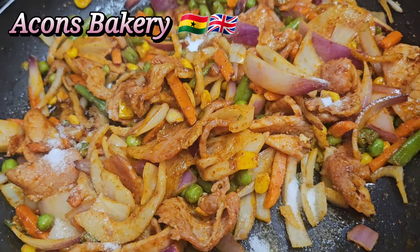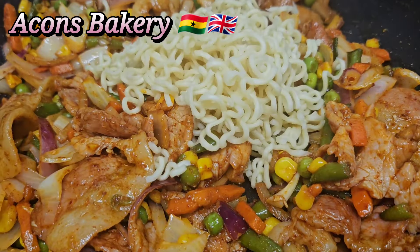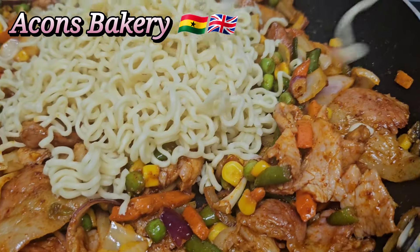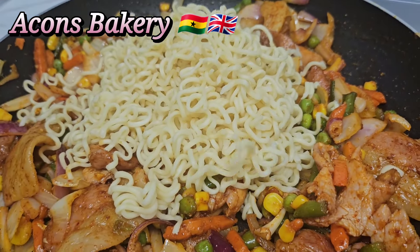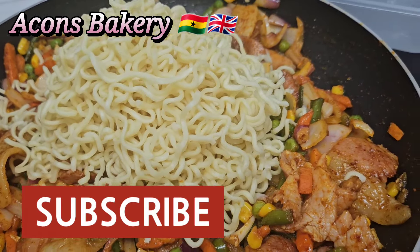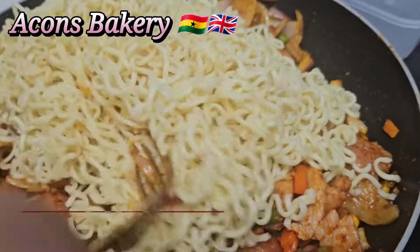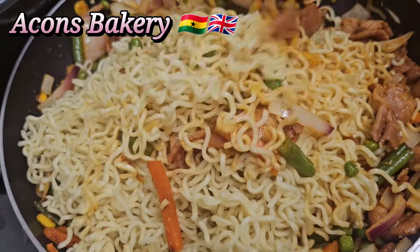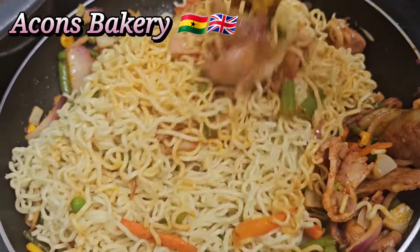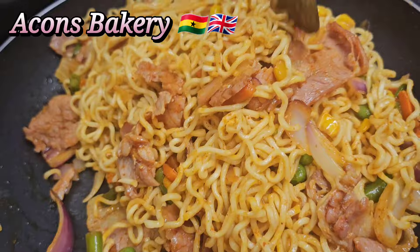Add in your noodles and you're good to go. In the description box I'll add links on how I made my delicious indomies — I have a lot of indomie recipes, so please watch, subscribe, like, comment, and share with your beautiful families. I really love and appreciate you all, thank you so much for watching. I love you, bye bye!